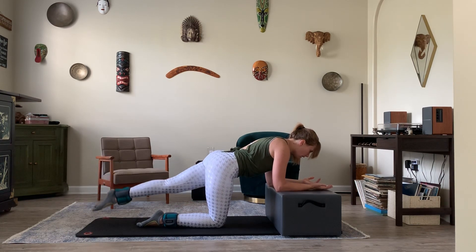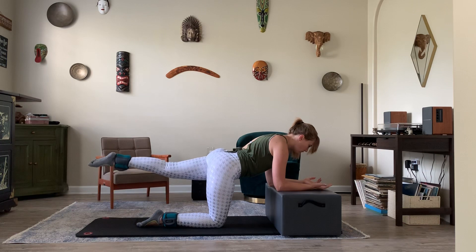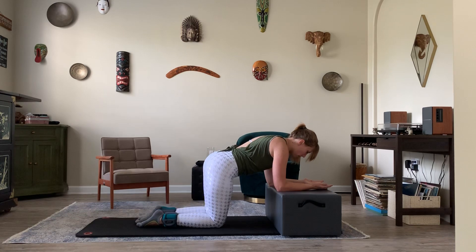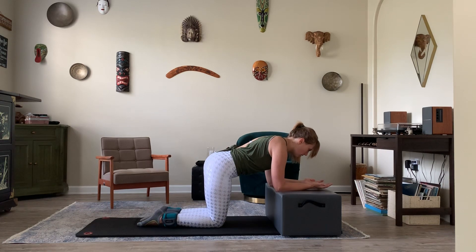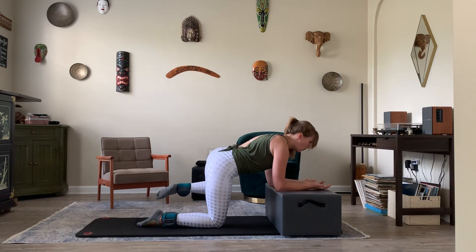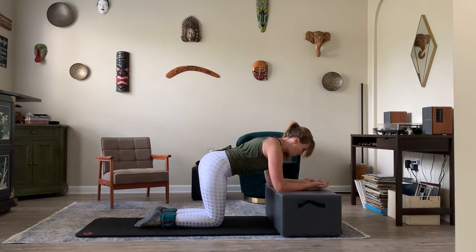Counting down from nine to one on the straight leg lifts. Bend the knee in, we're going to our fire hydrant. Exhale as you lift, inhale as you lower, counting down from nine to one. That side was a lot harder for me!